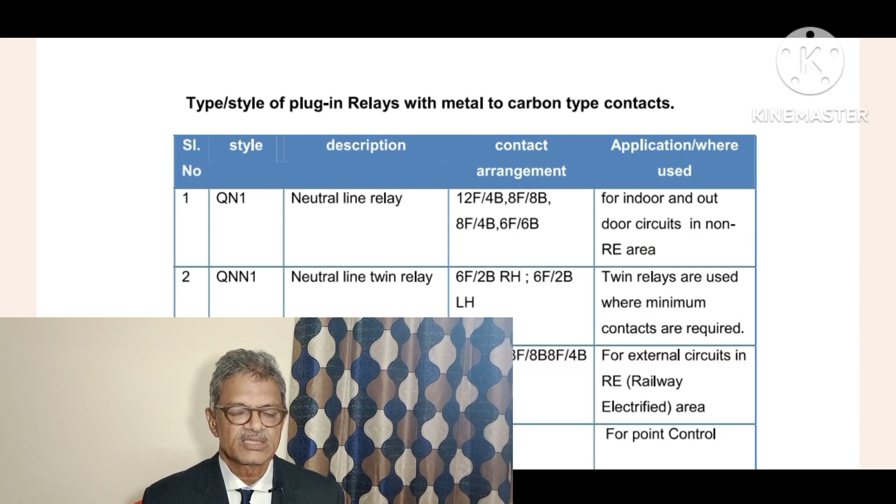The contact combinations available are: 12 front contacts and 4 back contacts (12F, 4B); 8 front contacts and 8 back contacts (8F, 8B); 8 front contacts and 4 back contacts (8F, 4B); and 6 front contacts and 6 back contacts (6F, 6B).